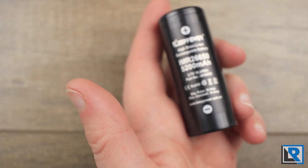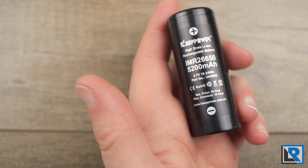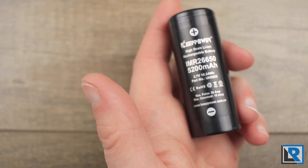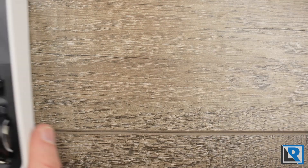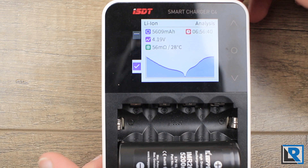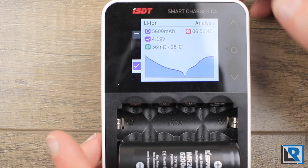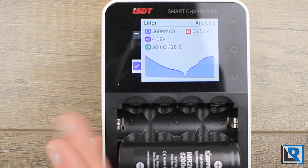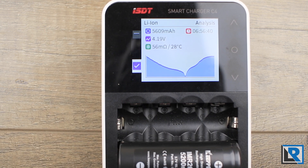One big concern with buying batteries is making sure you get genuine cells. I don't have the most sophisticated battery analysis hardware, but I do have this ISDT-4, which I've reviewed earlier — it does a really nice job, although it takes a long time to analyze batteries. I upgraded the firmware on this, which solved a lot of the issues I had with it.